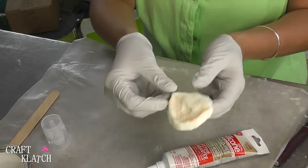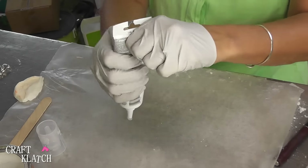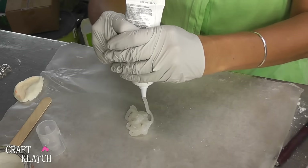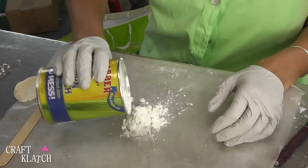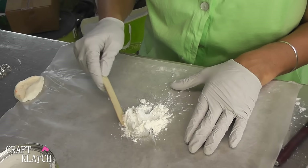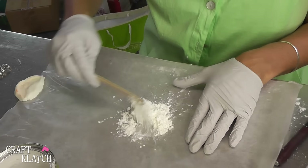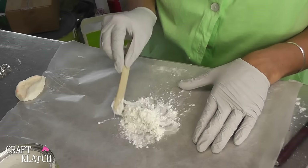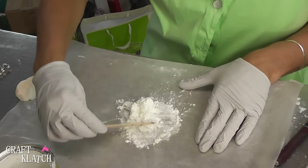I did try one already and it worked pretty well. I'm going to say use more rather than less. I'm going to add the cornstarch — I'm going to put a bunch on there — and with my stir stick I'm going to start mixing it up. The cornstarch is what makes it not sticky anymore. The baby oil may or may not have something to do with that as well, but you want to mix it up fairly quickly so it doesn't start to set up.